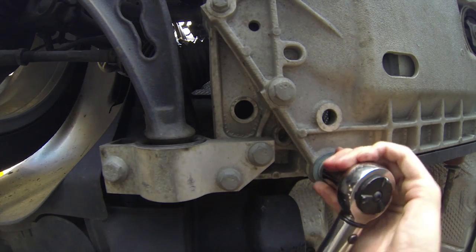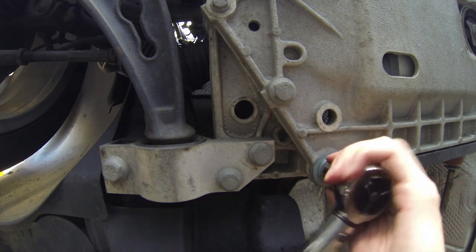If your clunking didn't go away with replacing the subframe bolts, it could possibly be a bad strut bearing.